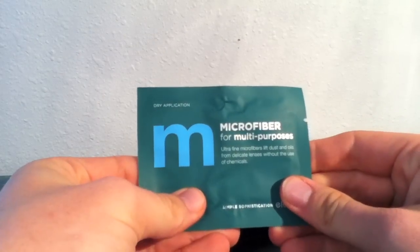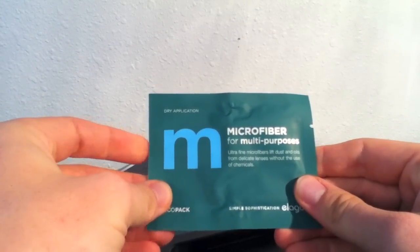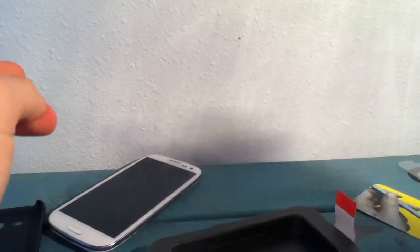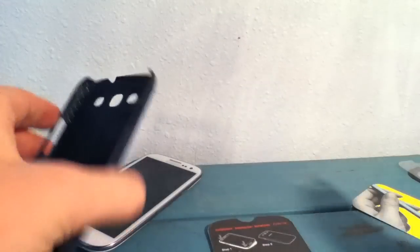You also get a microfiber cloth — it's an ultra-fine microfiber that lifts dust and oils and stuff like that. Pretty nice.